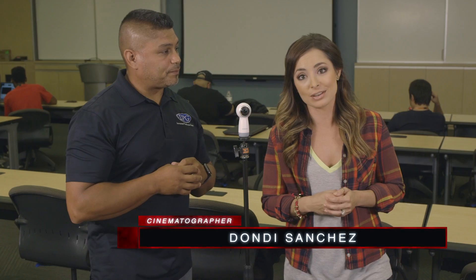Today we're here with Dondi Sanchez, who is a pro in the field and a Full Sail graduate, who's going to tell us some of his favorite cameras when it comes to 360 video. So what have we got here? Why are we starting with this guy?